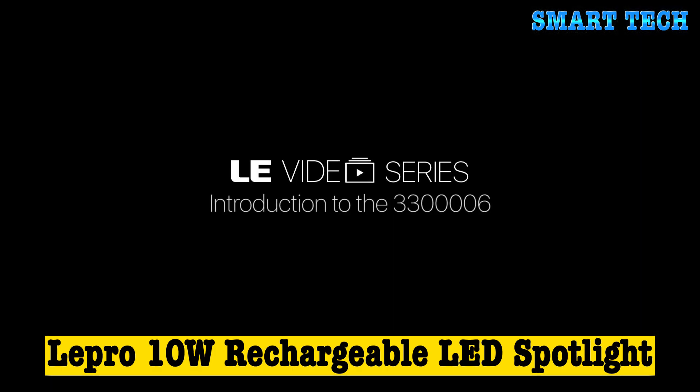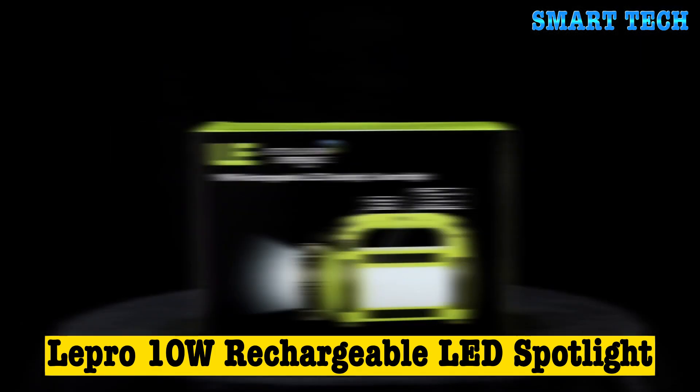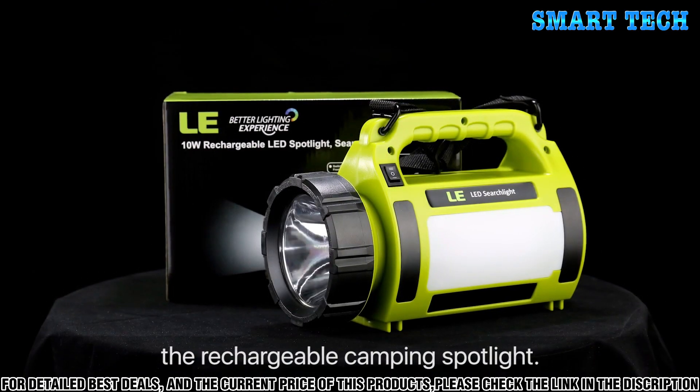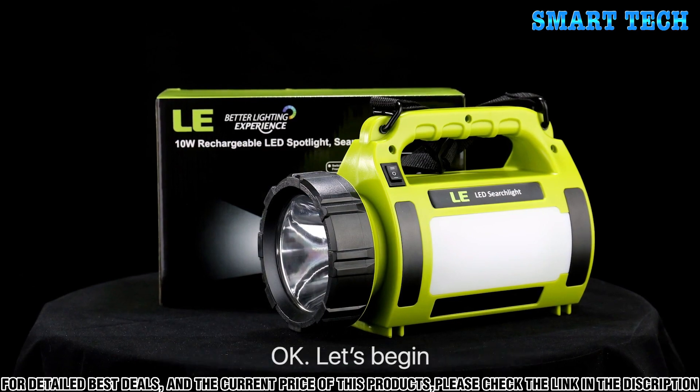Hello everyone and welcome to the LE video series. Today we are going to introduce our impressive product, the rechargeable camping spotlight. Okay, let's begin.